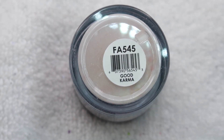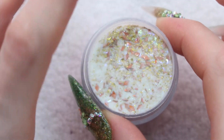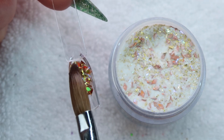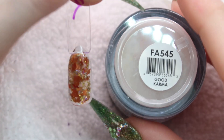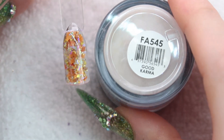Up next is called Good Karma. This has the same kind of diamond shaped chunky glitters that Dazzle Lilac has. Here's how Good Karma turns out — this is a really great color for fall. I will definitely get some use out of this in the fall.